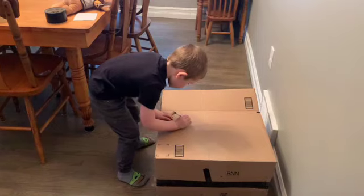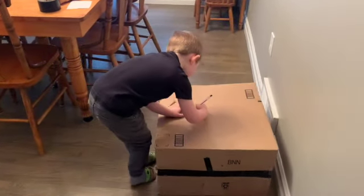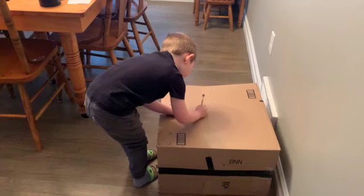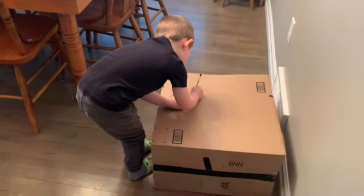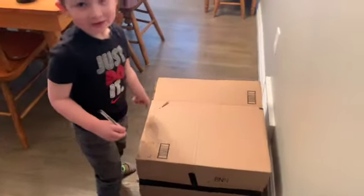Step one: Miles is going to draw some things on the box that he wants to cut out. The box is really hard to cut, so I'm going to help him cut them out after he has them drawn. Miles, what are you drawing? A window. We cut out the door and left it so that you can open it a little bit.